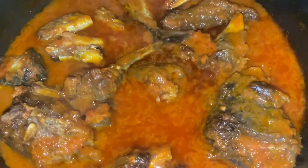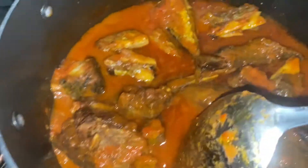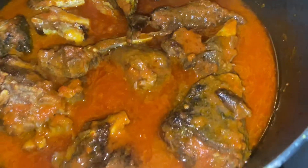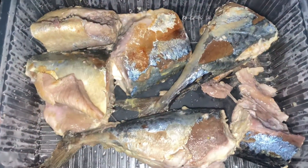Hey guys, on this vlog I made a delicious fish and goat meat stew that I really love. I enjoy this combination with rice, so stay tuned to watch the whole process.